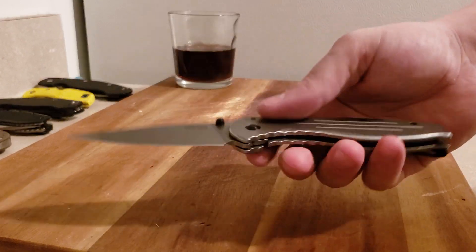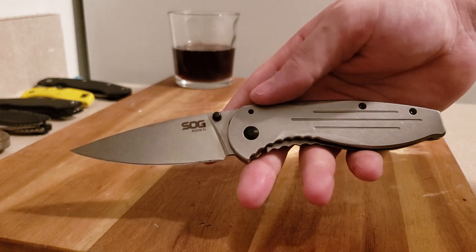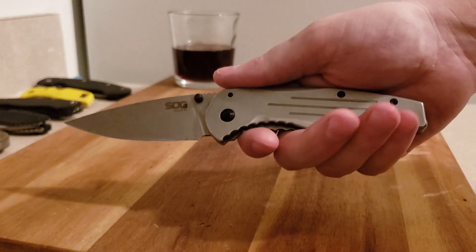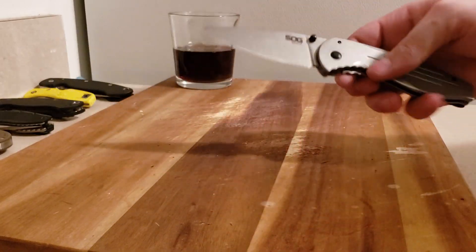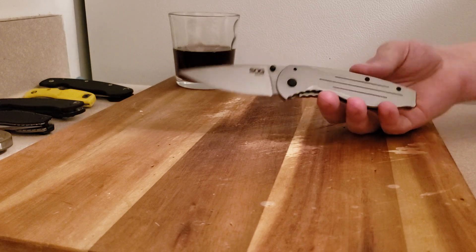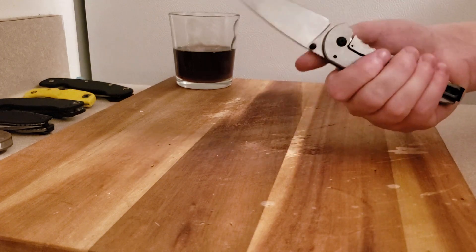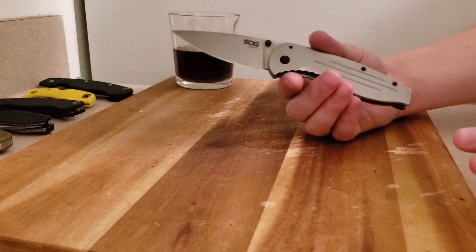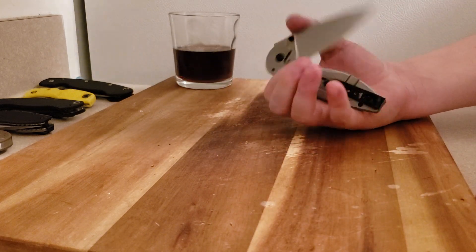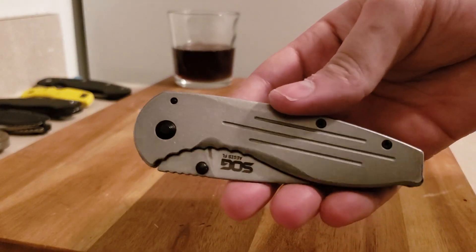A lot of people seem to not like it, so I'm not going to tell you to just go out and buy one — definitely handle one in the store. But if it were me and I had $20 to spend on a knife, without a doubt it would be this. I can't think of another $20 knife I would trust. Maybe a couple of the Kershaws, but I think they may have slipped a little in terms of quality.